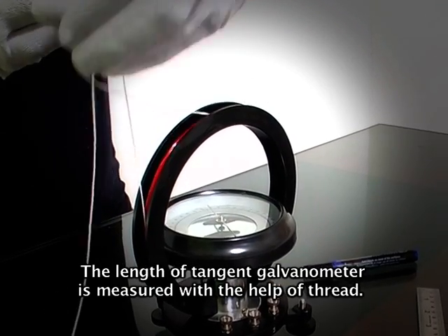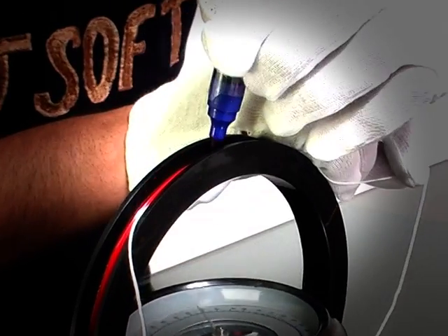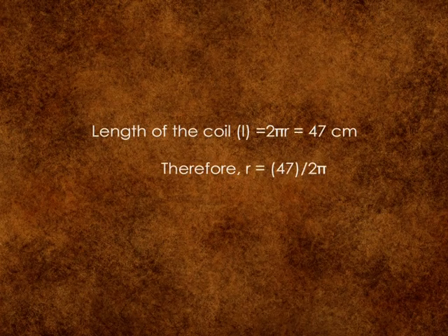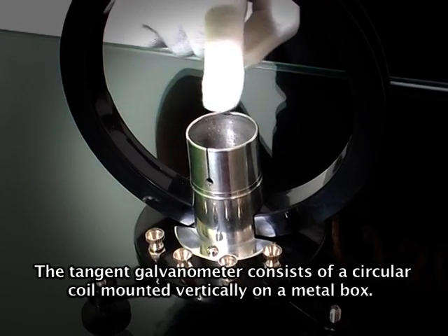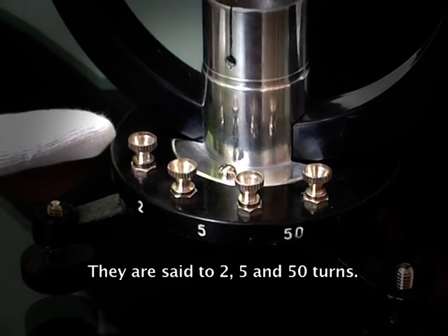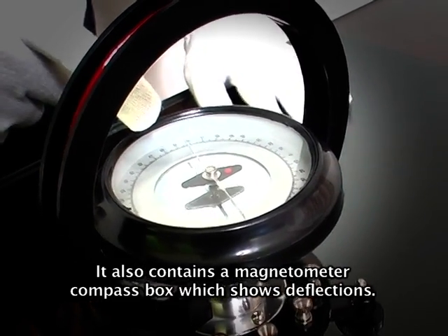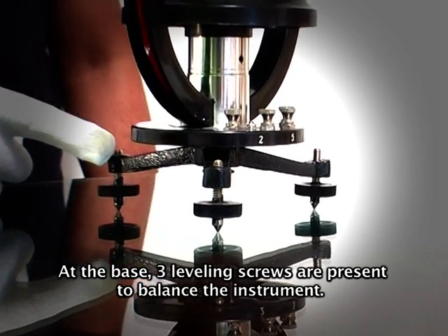Note the circumference of the tangent galvanometer, measured with the help of thread. The tangent galvanometer consists of a circular coil mounted vertically on a metal box. The base contains three coil terminals set to 2, 5, and 50 turns. It also contains a magnetometer compass box which shows deflections. At the base, three leveling screws are present to balance the instrument.